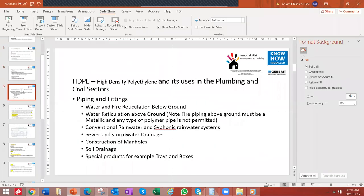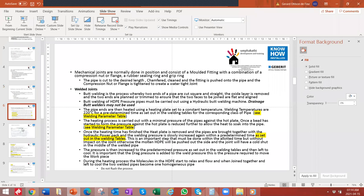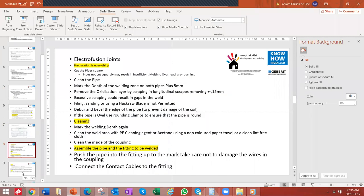On the pressure side, you can use HDPE for reticulation on fire and water, and also for suspended domestic water. However, you cannot use any polymer pipe for a fire installation above ground. We see a lot of projects where people are trying to do that and it obviously creates a whole lot of problems.